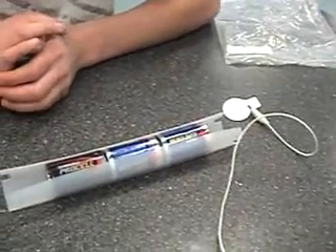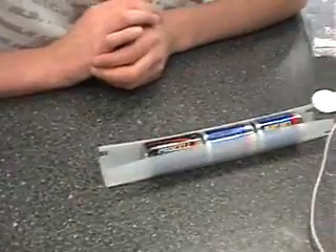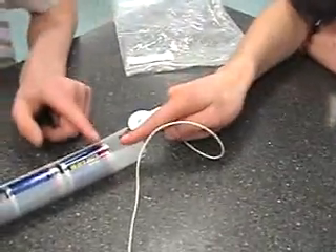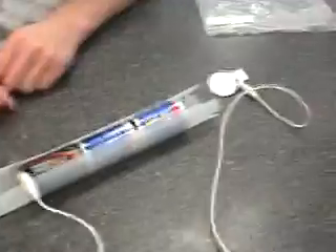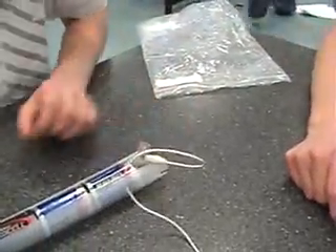We have 1.5 volt D batteries for a combined total of 4.5 volts. Here we have the negative terminal and the positive terminal. Clarkie will take one of the metal conductor plates and attach it to the negative end. He will then take the positive conductor plate and attach it to the positive end.